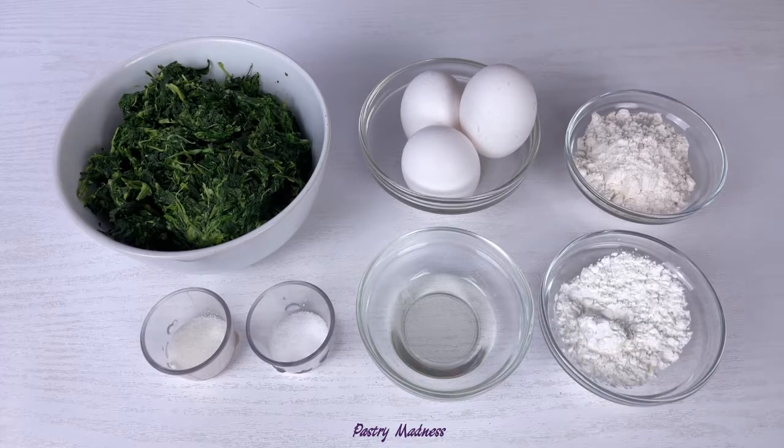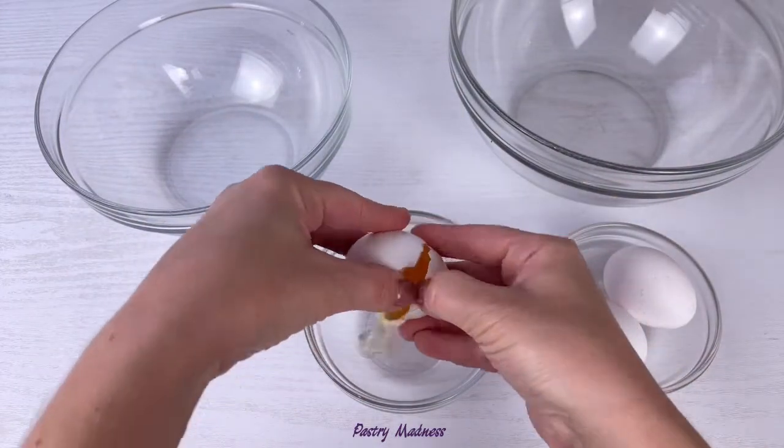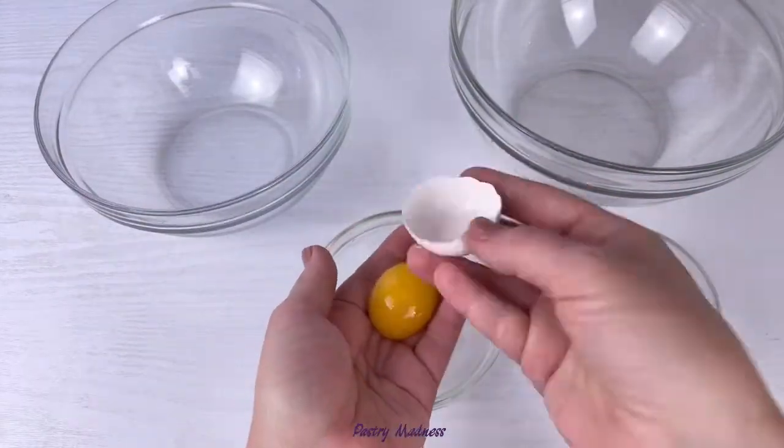If you're using fresh spinach, use a blender to chop the spinach and set aside. Then start by carefully separating the eggs into egg whites and yolks.